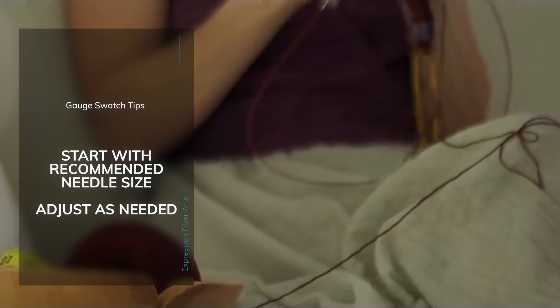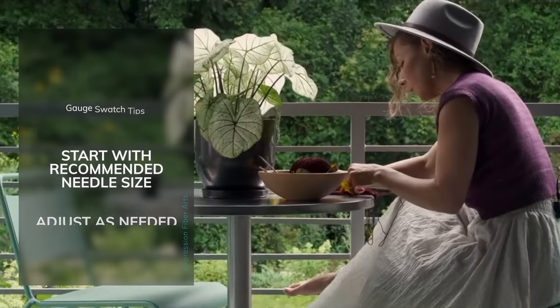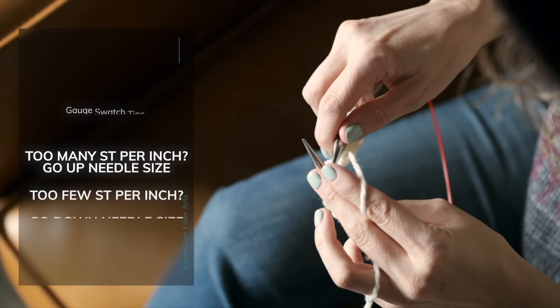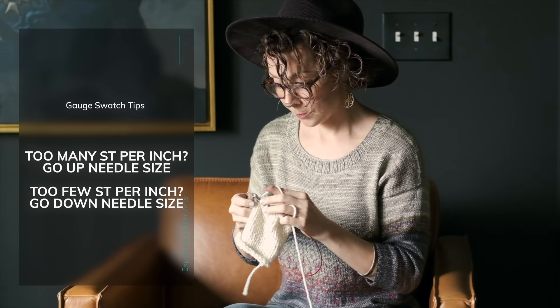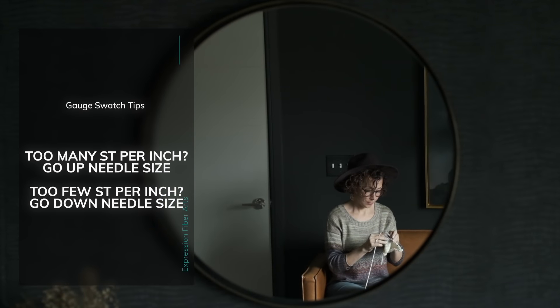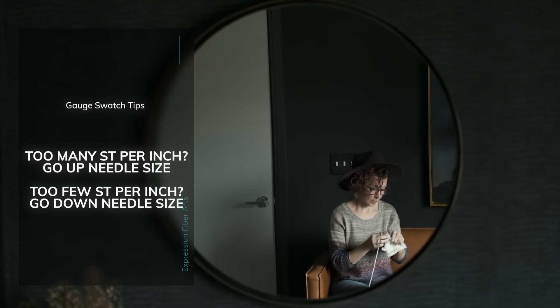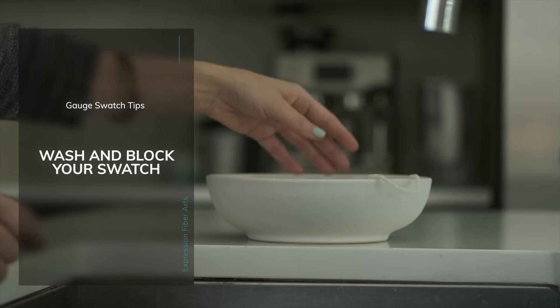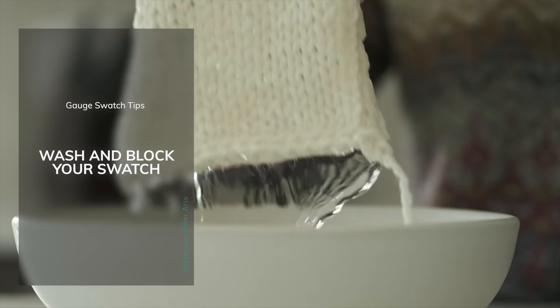Now, here are some things to keep in mind when you're making your swatch. You're going to want to start with the needle size that the designer recommends, measure your stitches, and then go from there. If you're getting too many stitches per inch, your needle size is too small — go up a needle size and try your swatch again. If you're getting too few stitches per inch, you're using too big of a needle — jump down to a smaller needle and try your swatch again. Check the specific pattern instructions for your design.